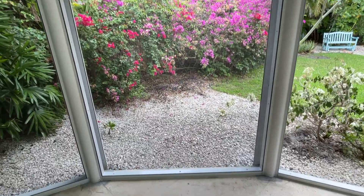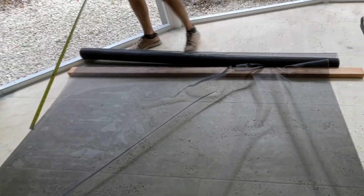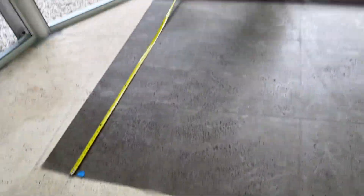Before you cut, you want to measure the height and width and make sure that you got the exact measurements. What we did is we found a big space on the floor, and we rolled out our screen, and we made our measurements.